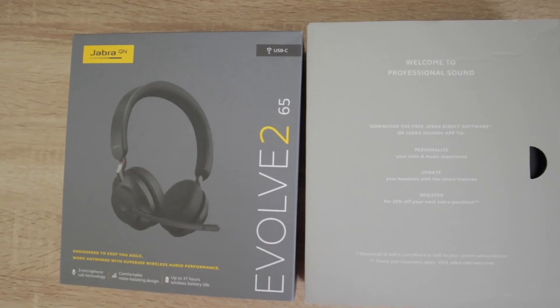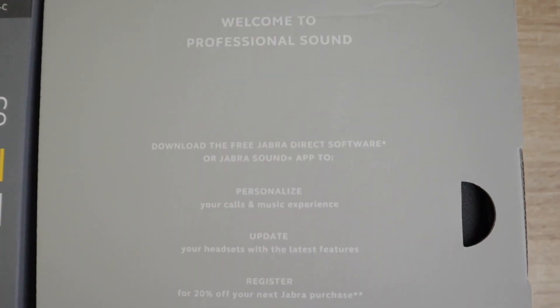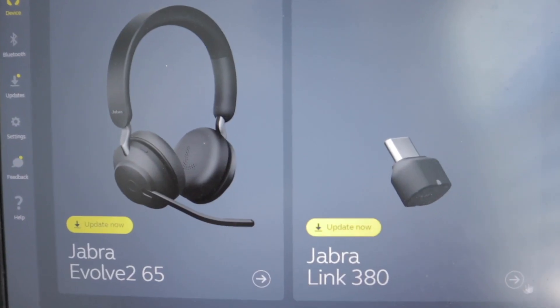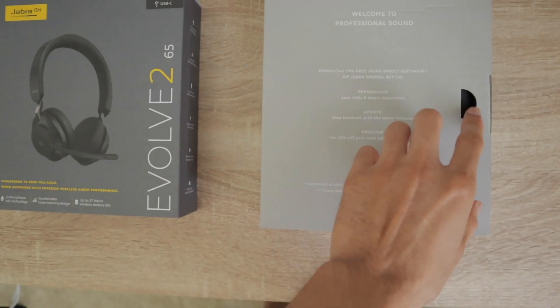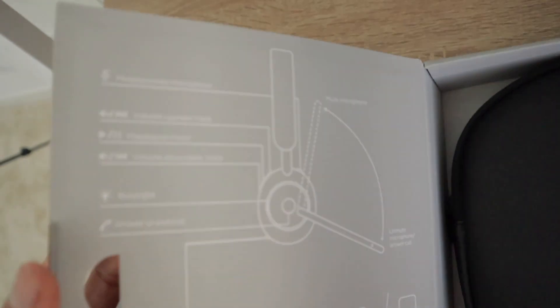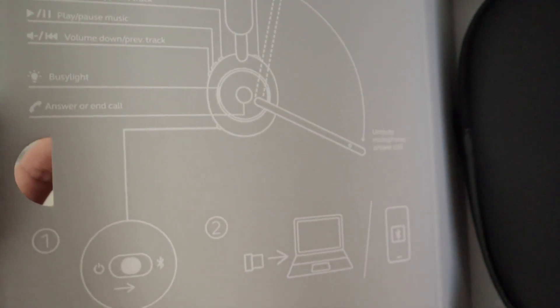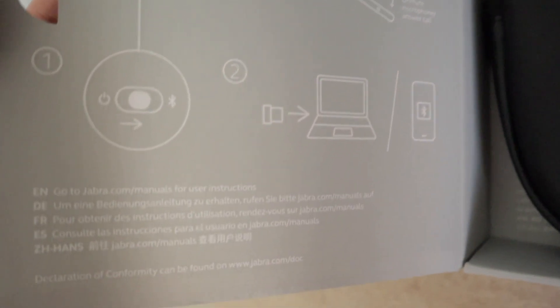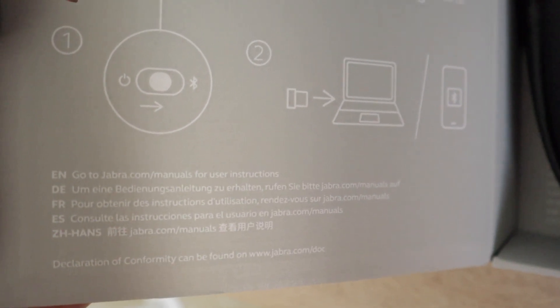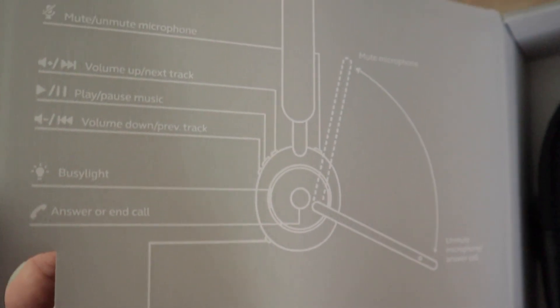When we take off the outer packaging, we're left with the gray box. The first thing we see is the link to download the free Jabra software to personalize and update all of our firmware. When we open up the lid, we see the quick start guide. This tells us how to use all the headset features, how to connect it to your laptop for Bluetooth connectivity, how to mute and unmute your microphone, and how to increase or decrease the volume and answer or end a phone call.